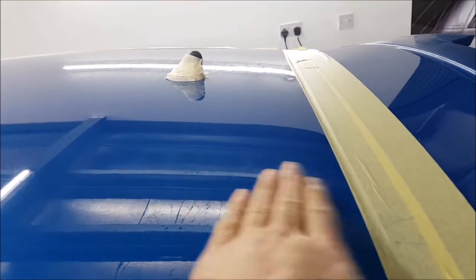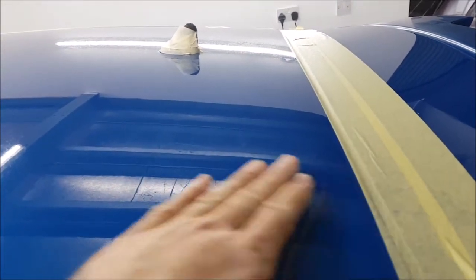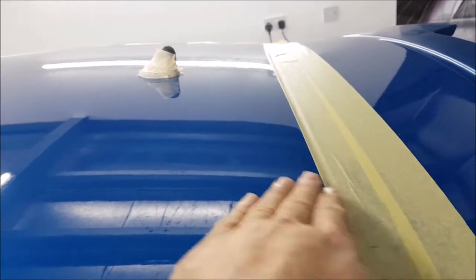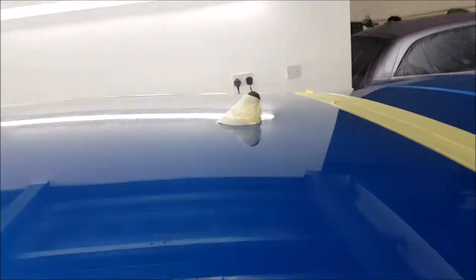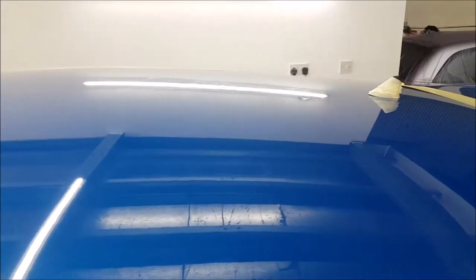This roof has been worked before and I don't want to end up getting into loads of trouble trying to reach perfection. If we can get it like the spoiler, I'll be more than happy. I've masked off the front edges of the spoiler so when the disc comes to the edge it doesn't lick the paint and make it thinner, and it certainly won't be marking the spoiler I've already done. The marks are actually paint bubbles — we've got to try to take the surface ones off; unfortunately we won't be able to get the deeper ones out.